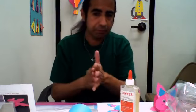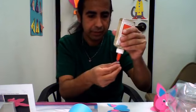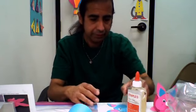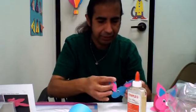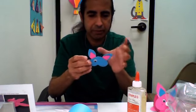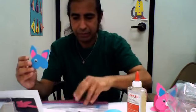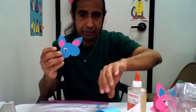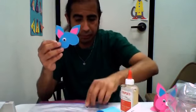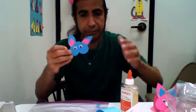So now I'm going to get my wiggly eyes and we're going to glue the eyes. You can see them sticking to the table — I've got a lot of glue on the table. So there you go, we've got one eye, and then the other eye. We've got to do the other eye — I'm going to put it right here and glue it. Right there.